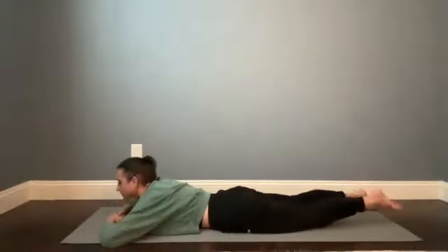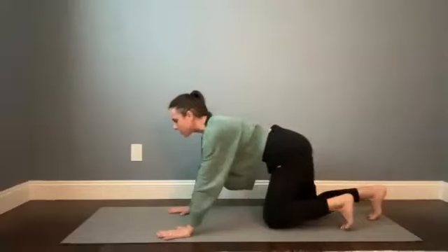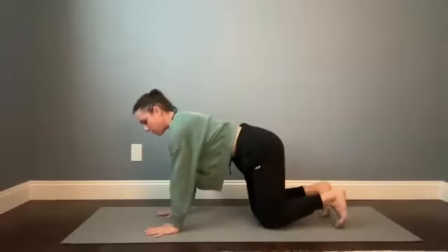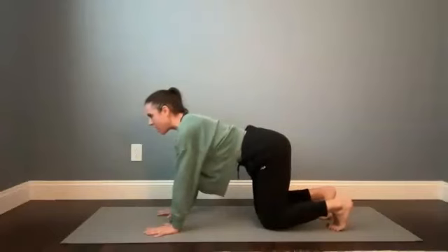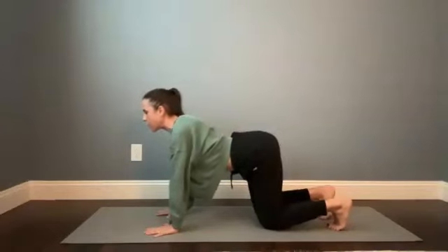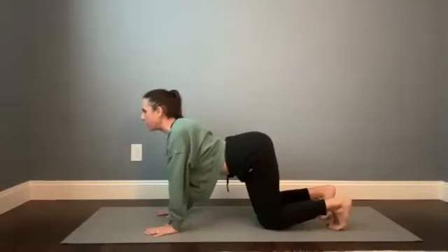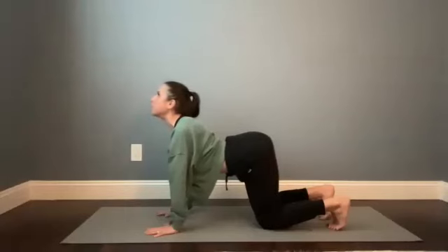When you're ready, press to hands and knees, finding a tabletop position. There's no rush to get there, but when you land, tuck the toes under and stretch out the soles of the feet. As you find cow, tilt the tailbone up, keep the arms straight but drop your belly, pull your chest forward, broadening out the collarbones — maybe the chin lifts, opening up the throat.